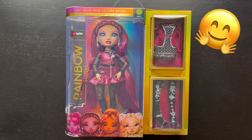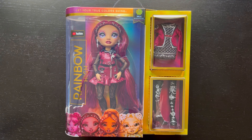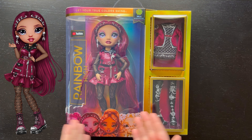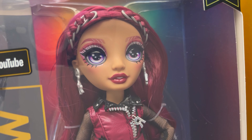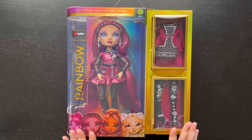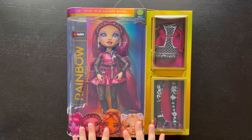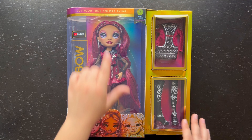Hello everyone, welcome to my channel! Today we're looking at a Series 4 doll from Rainbow High — Mila Berrymore. I didn't think I was going to pick her up, but she had a pretty good face when I saw her in store. The checkout employee was nice enough to price match her to other dolls on sale, so I got her for a very low price.